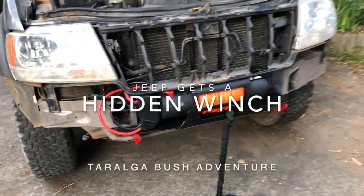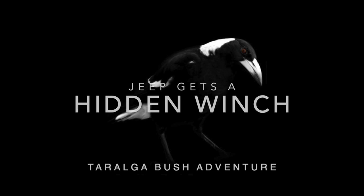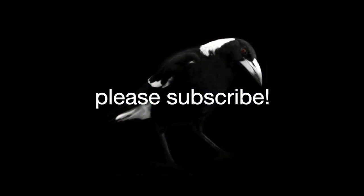Hey everyone and welcome back. As you would have seen in a video a while ago, I got quite bogged with the Jeep - I'll put a link up in the corner so you can see it. I decided to put a winch on this Jeep and I've got all the parts.